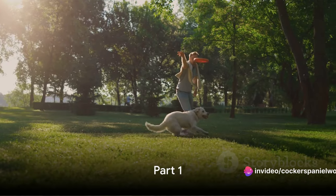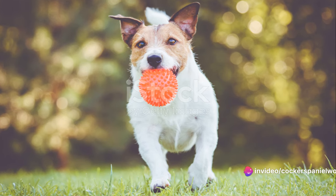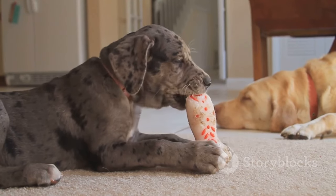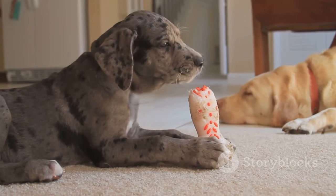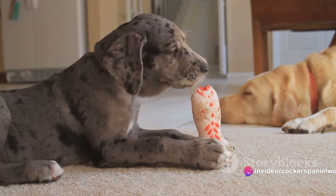Now let's dive straight into the process of teaching your dog to fetch. The first step is choosing the right toy. It's important to find a toy that your dog already shows interest in. This could be a favorite chew toy, a squeaky toy, or even a simple tennis ball. Once you have the toy, we can move on to step two.